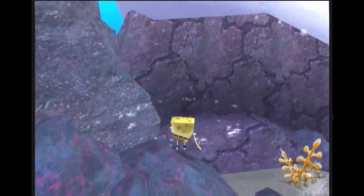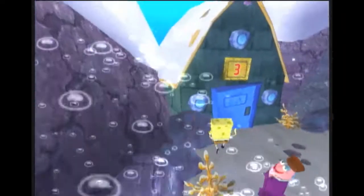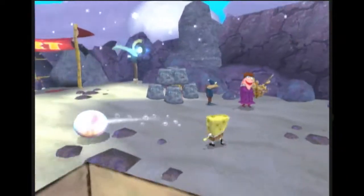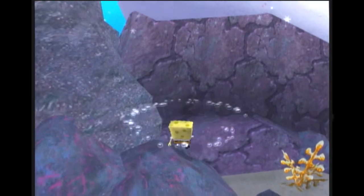It's definitely not easy, but this is going to be another kind of meh. So you see how SpongeBob slid kind of far down the rock? That just means it was too late.